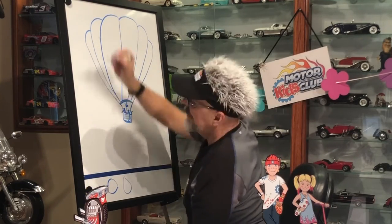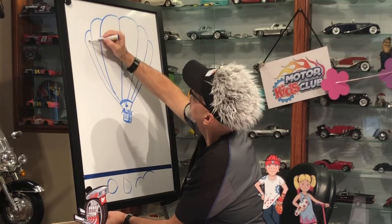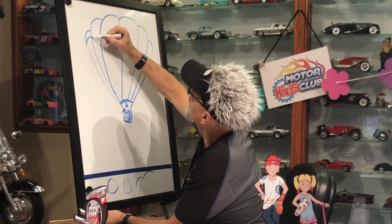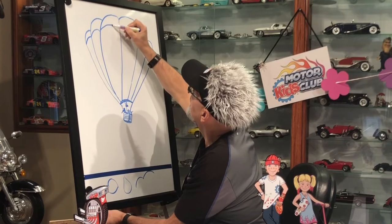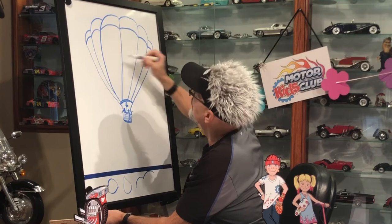Now what we want to do is put some nice beautiful stripes — rainbow stripes if you guys can color those in. So again, you follow all these little bumps. We're going to go like that, like that, like this. And that's what makes it look fluffy.